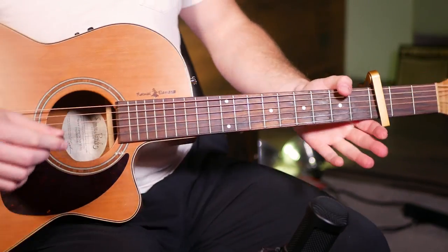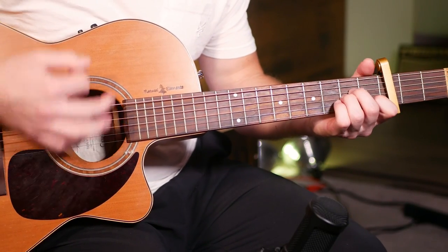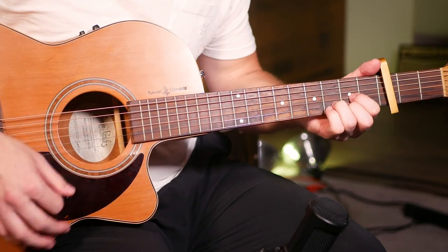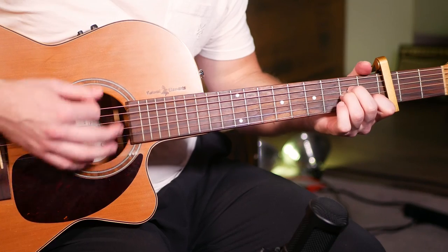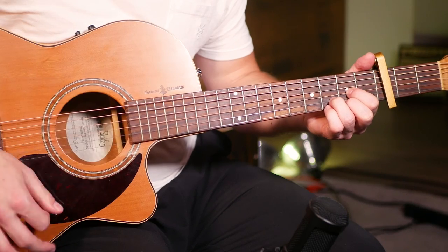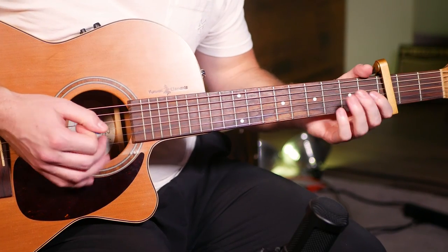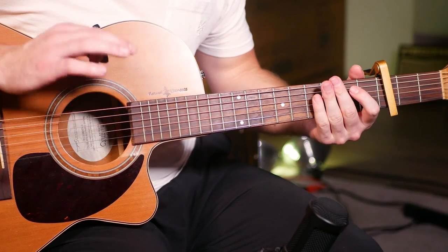Now moving into the fourth and final part of this song — the bridge. Down, down, up, down, up, down, up. Down, down, up, down, up, down, up. You can hear right away I'm playing different chords and we've got the swing rhythm added in.